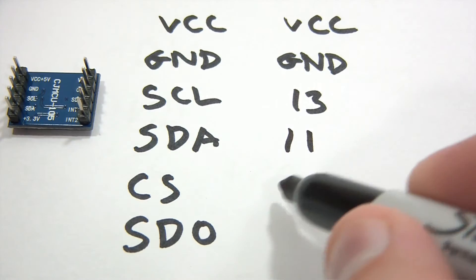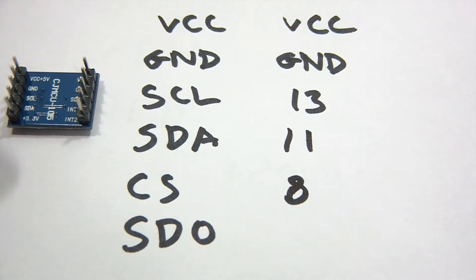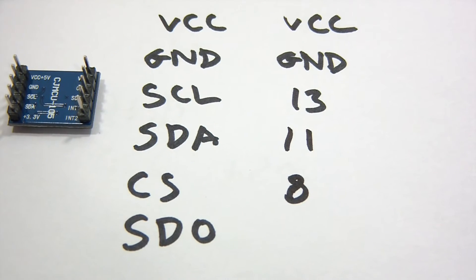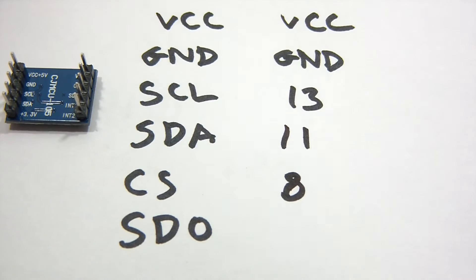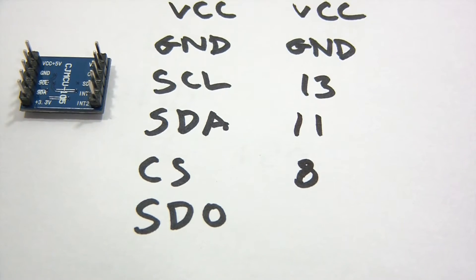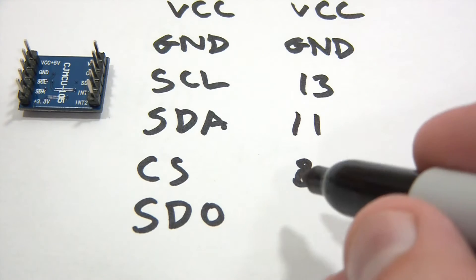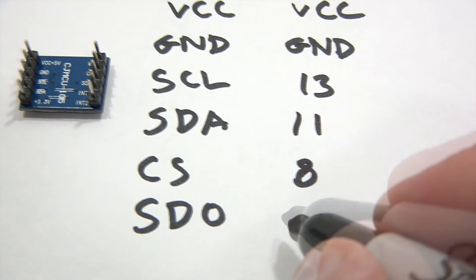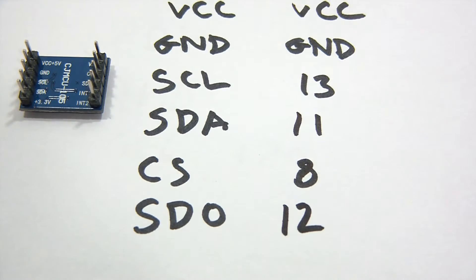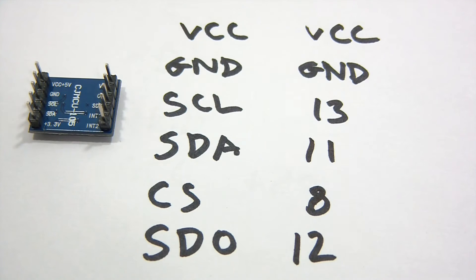Chip select — this doesn't matter too much, but I'm going to use pin 8, because that seems to be the standard for this particular module. And then finally, SDO — Serial Data Out or something — is going to go to MISO, pin 12. So that's how I'm going to wire this thing up, and I'll actually wire it up now so you can see.